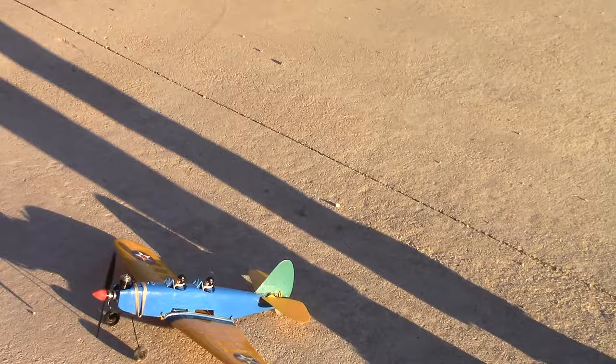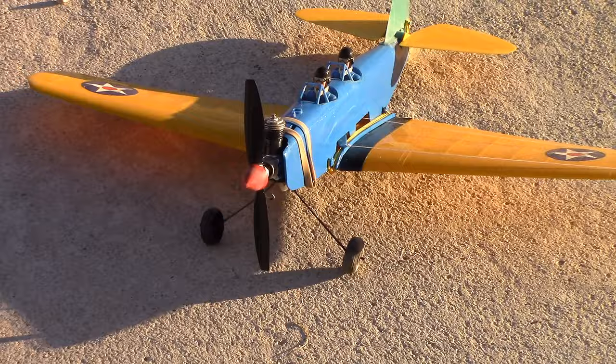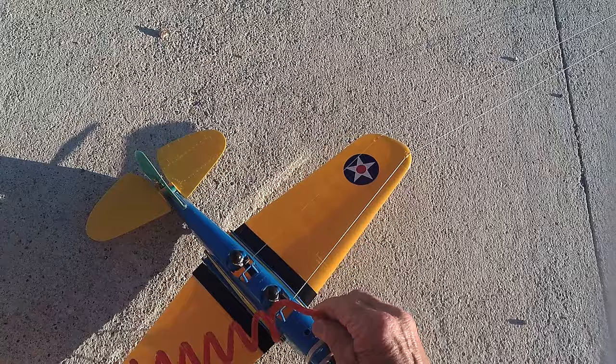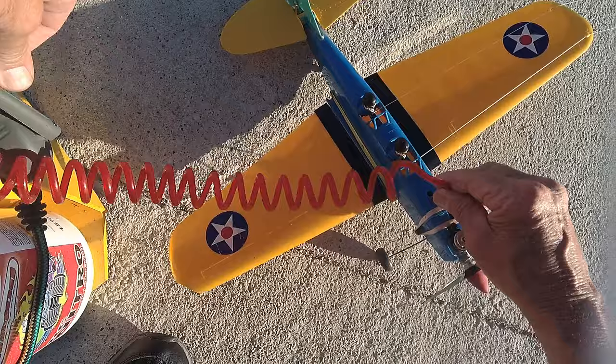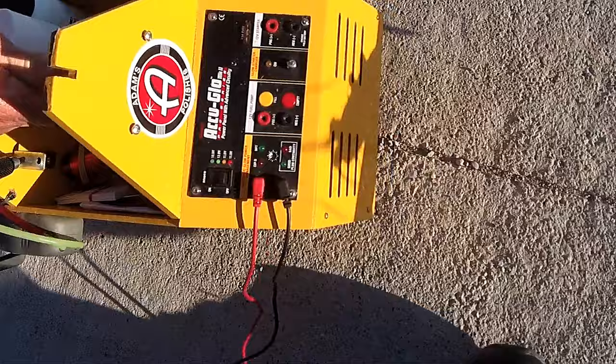And then of course the little old Cox baby bee engine. These were all rubber band together so that when you crash they would come apart. This is a very old one — very brutal plastic on the tail. I will open the tail so you can see. I'm going to show you.